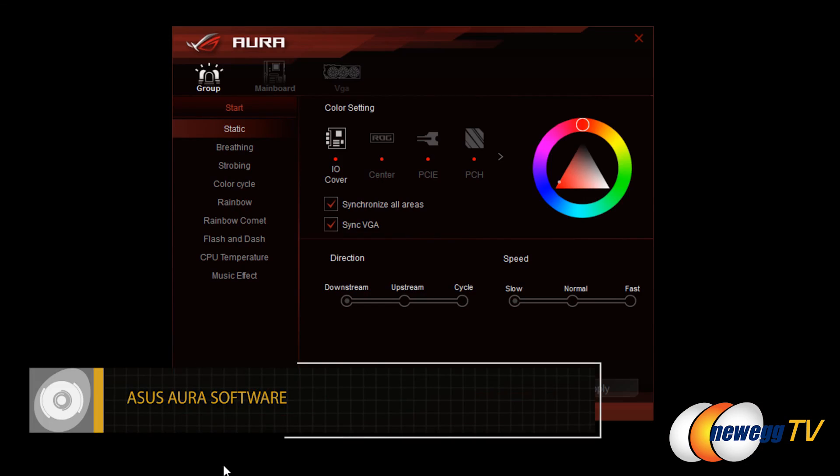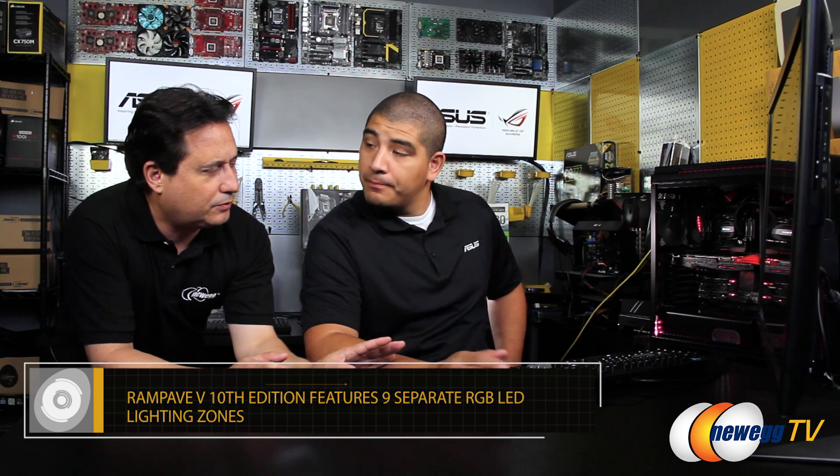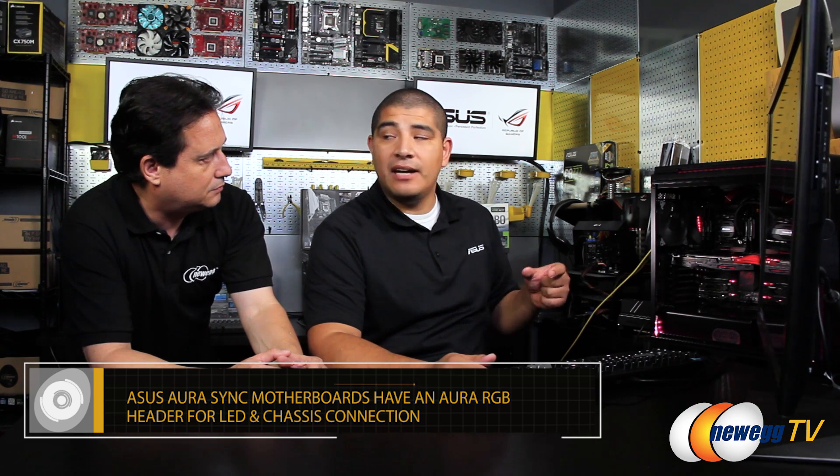The software on screen here is Aura — the Asus Aura software. This is compatible across a wide range of motherboards. We're using specifically the latest Rampage 5 10th Anniversary board. It's got multiple RGB lighting zones. Now, if you buy a video card or a case with this capability, you still need a motherboard with Aura support — the motherboard is really the heart of this entire ecosystem. The motherboard has what we refer to as an Aura RGB header, which allows the LED strip and even the chassis to interface directly and have synchronized level of control.